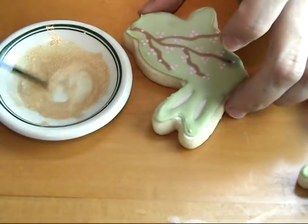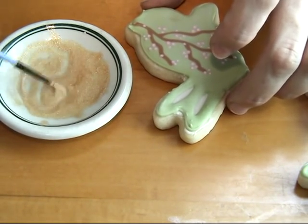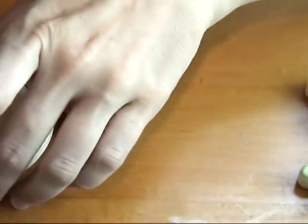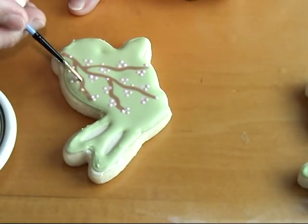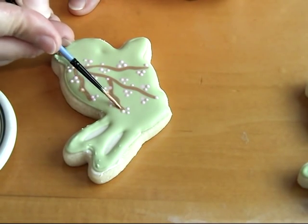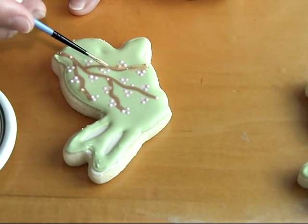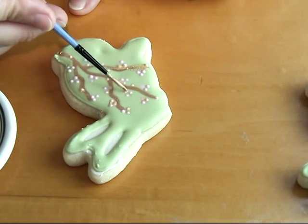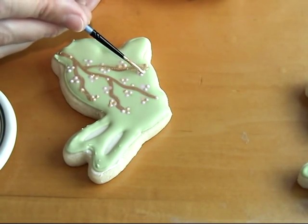You need to let this dry, and once it's dry we can apply additional details. Here I'm just mixing some gold luster dust with lemon extract — you can use Everclear or Decorators Rose Spirit as well. I'm using a fine brush and applying a very thin layer of gold luster dust onto my pattern. You can also apply it on a few of the flowers just to give it a little shimmer, but you don't want to overpower it, so your solution should be fairly thin.